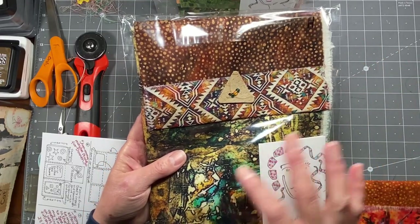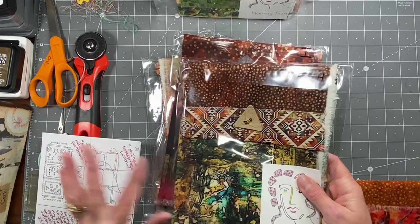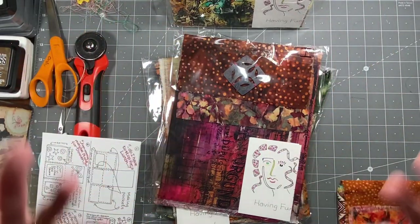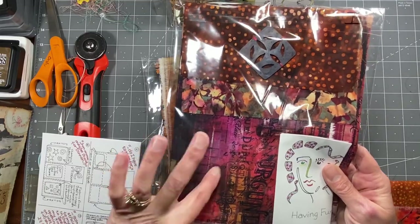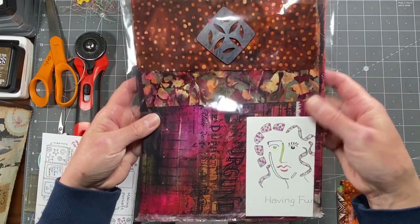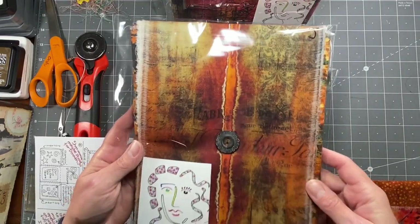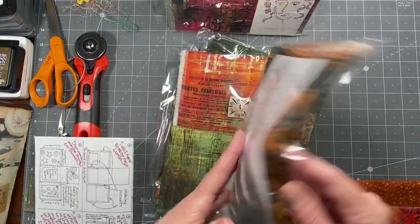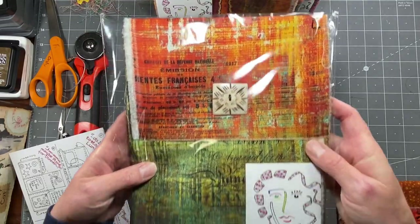Quite a few of them have at least one piece of Tim Holtz fabric. G has a really pretty leaf-green pattern on the back with brown dots and a button with beads — a great idea to give them a little more interest. H again features the Tim Holtz abandoned design in great fall colors, though it doesn't have to be a fall journal. I also has Tim Holtz fabric, and J has it as well.